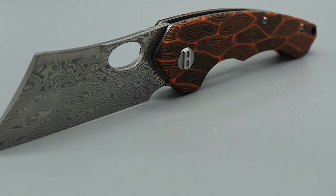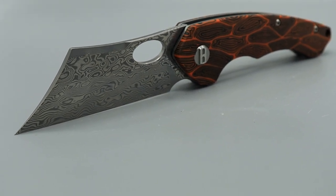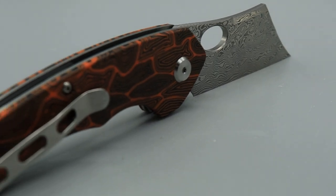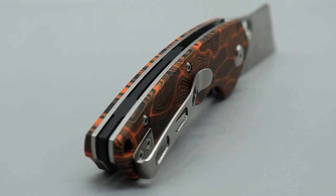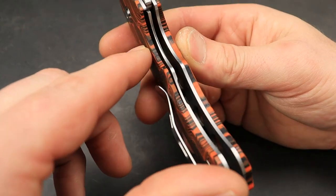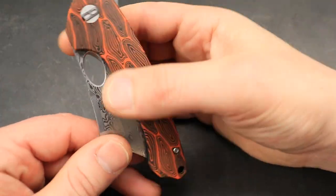It is a DAO blade shape with G10 scales. It comes in many different options, and like I said, you can get the non-Damascus version. Deep carry clip that is inset with flat screws, but it's not reversible. Nice, thick, robust liner lock. And it has dual deployment.